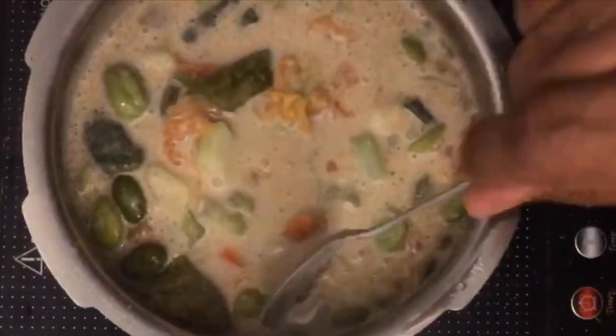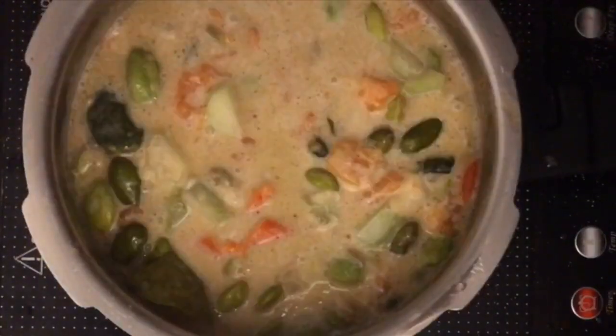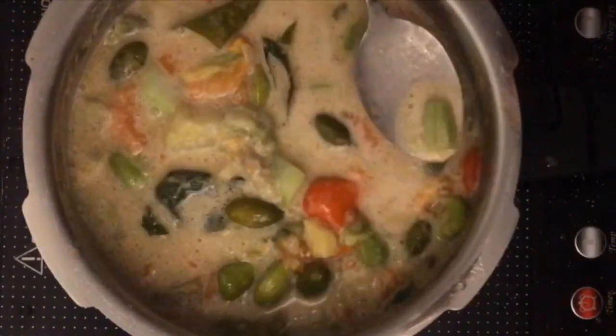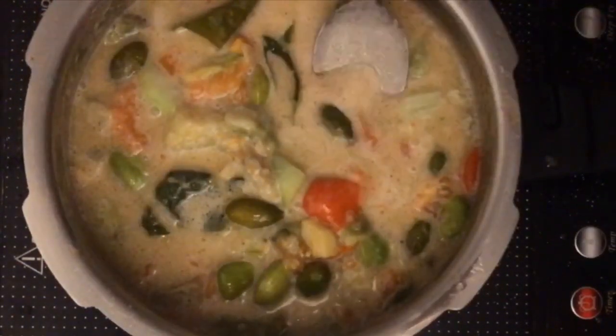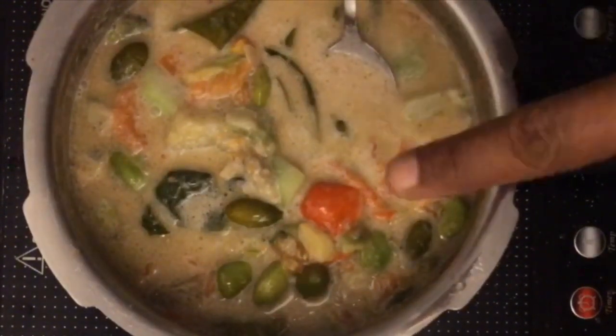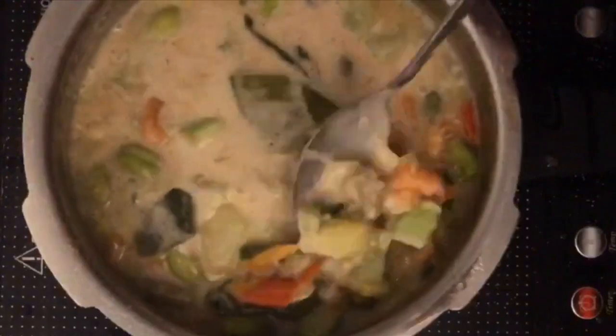Now taste this and tell me frankly how it tastes. One thing — not spicy. Okay, you want it more spicy, make it more spicy. See if all the vegetables are cooked — just taste it. It's good. It's hot? Yeah. Look at the colors of the vegetables — all the colors are nice.